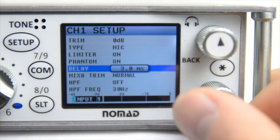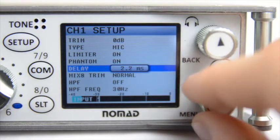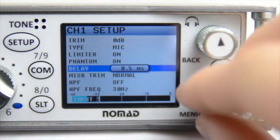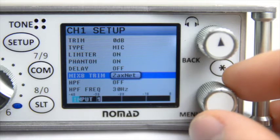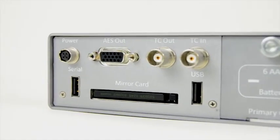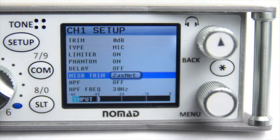You have the ability to set up to 100 milliseconds of delay. Next, you have Mix 8 Trim. You have the ability to set it to Normal or ZaxNet. The trims on a Mix 8 control surface that plugs into the USB jack on the side of the Nomad can control one of two things: either the input trims of your Nomad, or the input trims of your TRX wireless systems currently being controlled via ZaxNet. I'll explain all of this ZaxNet stuff later in another video, so let's leave this on Normal for now.